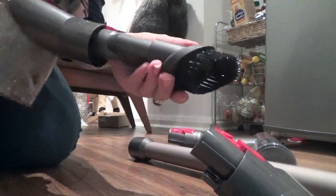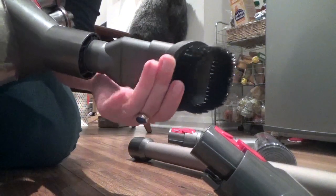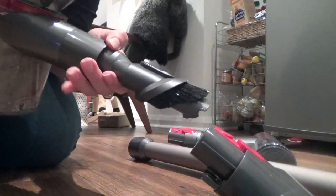As you can see, this piece can be used with or without the brush — you just slide it up if you don't need it.